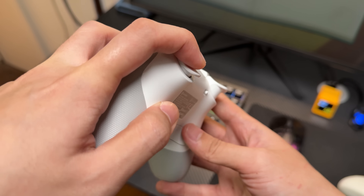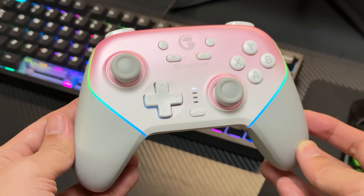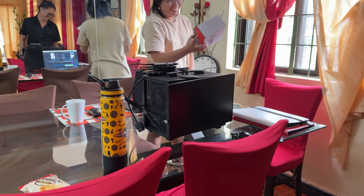The controller features a trigger stopper and paddles as well as a set of buttons that confuse me. The magnetic faceplate is replaceable too, and they recently released a new controller which I might get, so I gave this one to my friend. Enjoy.